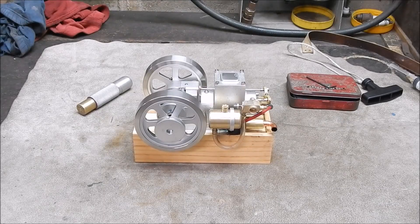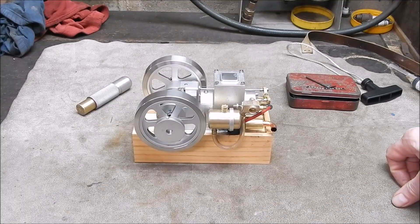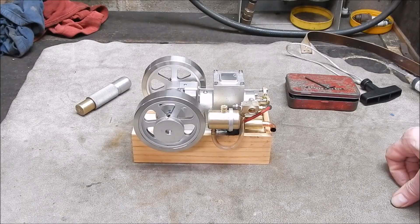G'day, it's Rob here again. Well, I've been in the workshop. It's cold but I've got the heater going so that's made it bearable. It's quite good.